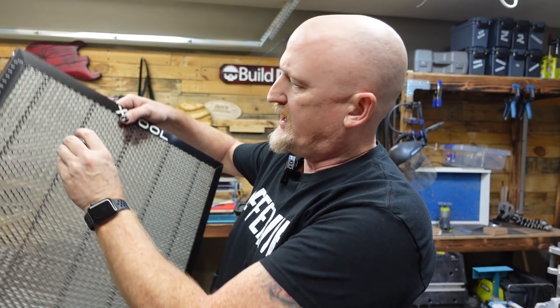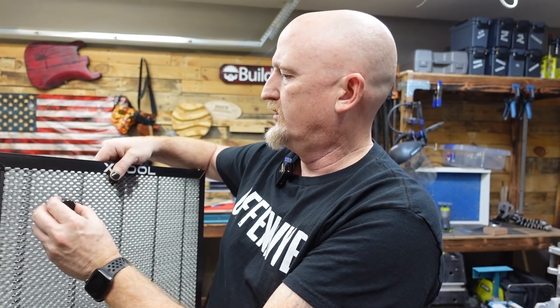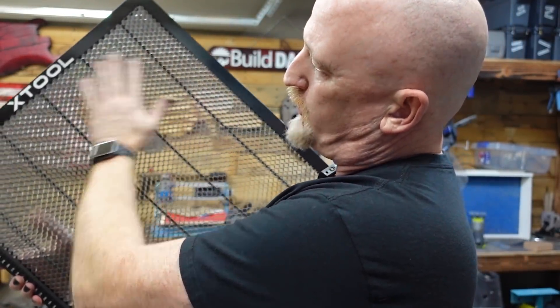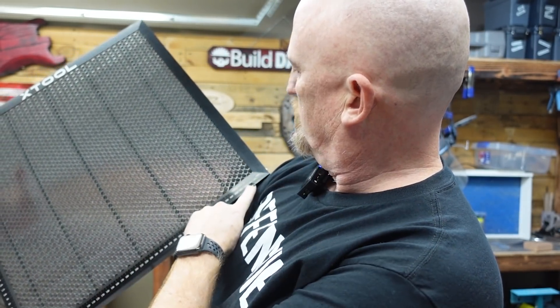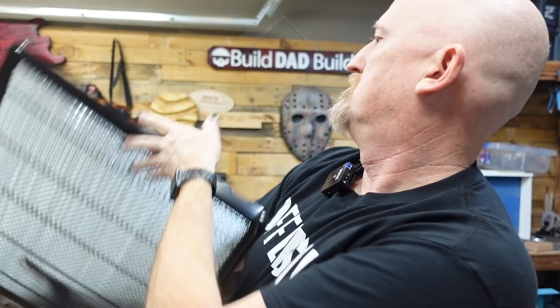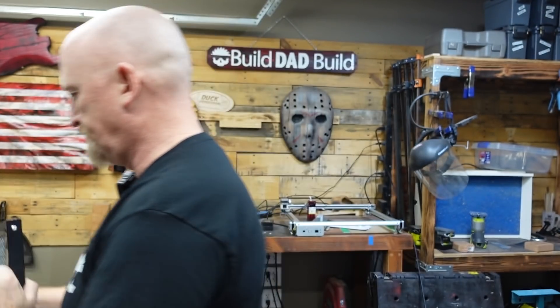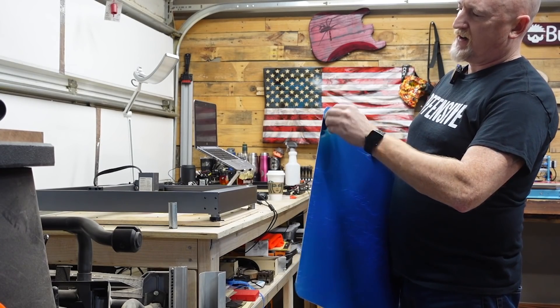It also comes with these little magnet hold-downs — I am curious how strong they are. Usually I find, depending on what you're working with, these only work with thin material. So that's kind of cool. Instead of just getting it like a regular old honeycomb, they have of course branded it, but they also have millimeters running on two of the sides to kind of give you an idea of measurements. Groovy. So before you put this thing down, you just want to take the satisfying plastic off of both sides.